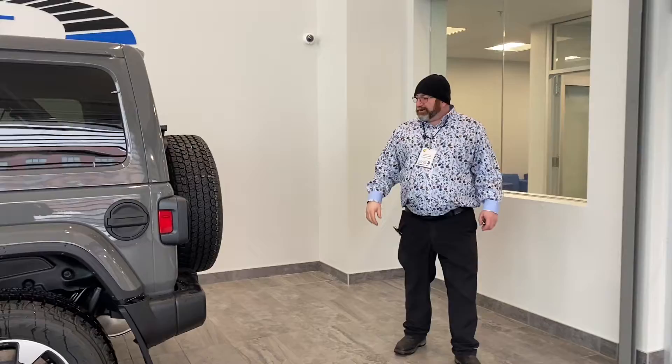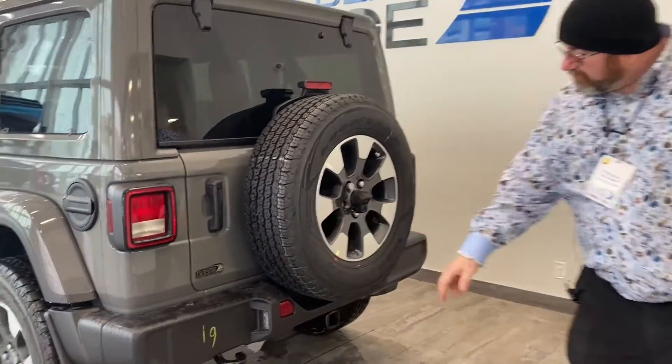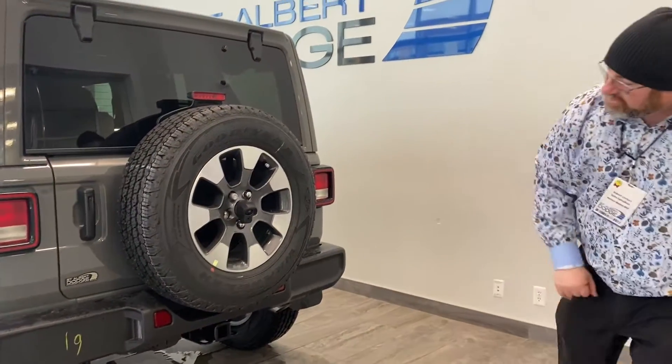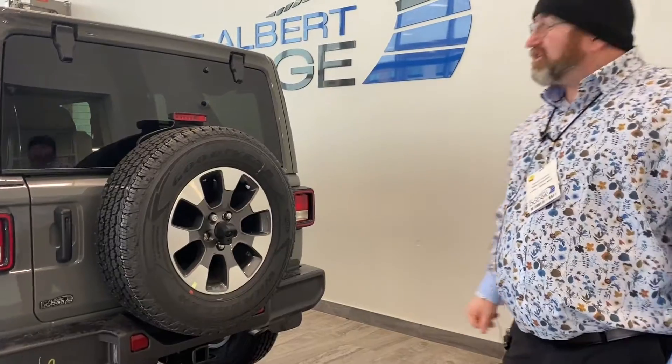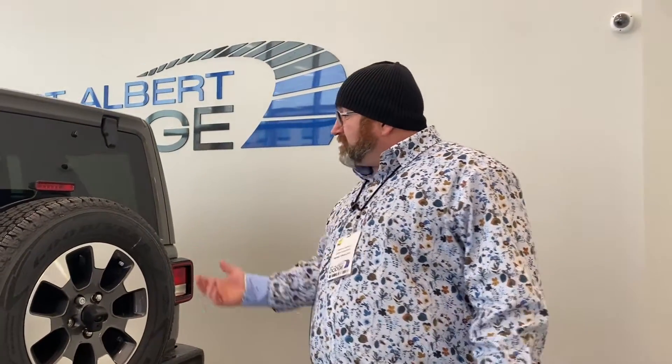And on the back here, this thing also comes with the backup camera. We've got recovery hooks — this thing's ready to go in the bush. Tow a small utility trailer, jet skis, boats, just small things. But yeah, it's a beautiful rig.